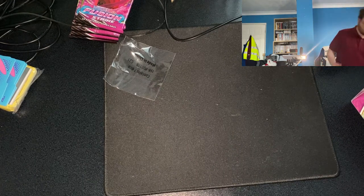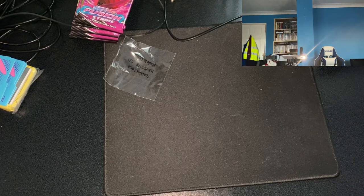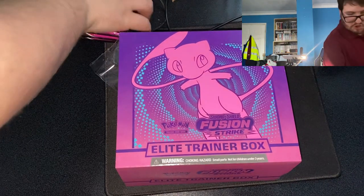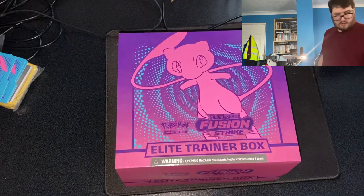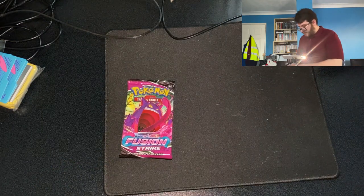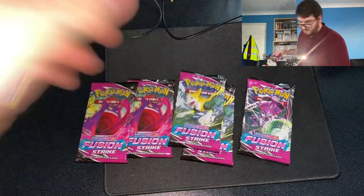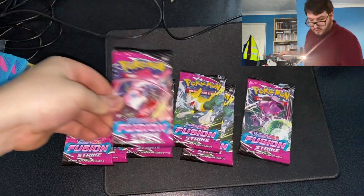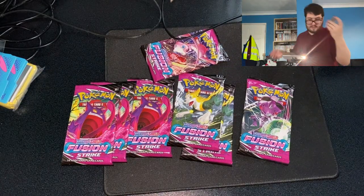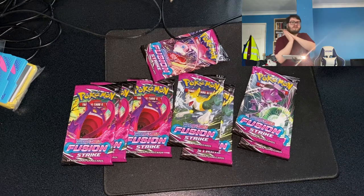I'm planning my next video on the PokéLuke channel to open one of these Elite Trainer Box card packs, and you now have a choice. I'll be posting a poll on my community tab — which pack would you like me to open first? Is it this one, this one, or the one with Mew on the front? Leave those thoughts in the comments of this video.